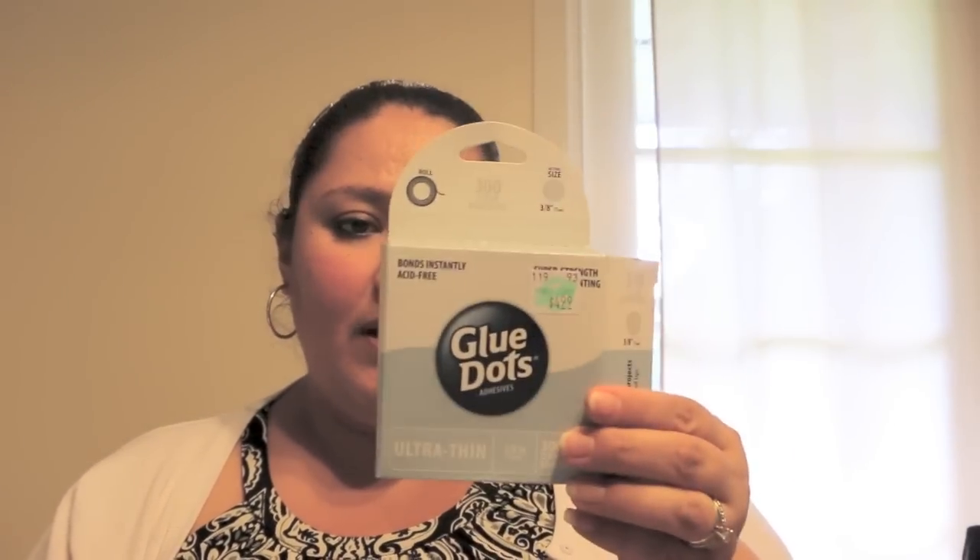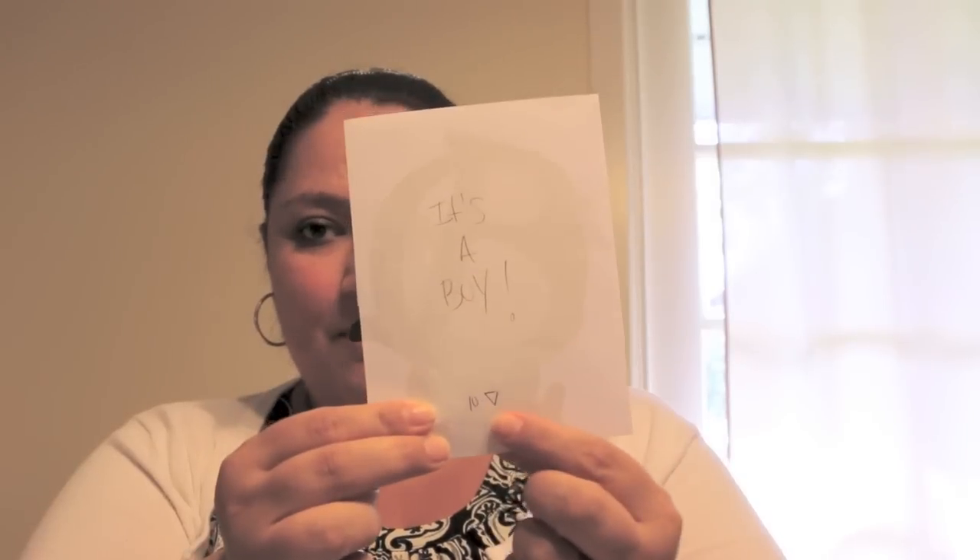The ribbons are really cute, but I felt mine was already going to be a little busy, so I wanted to tone it down. To adhere everything, I'm going to use glue dots — I got the ultra thin ones. First, figure out what your message is going to be. Mine is 'It's a Boy,' so I figured out I'm going to need 10 pennants. I printed out 'It's a Boy,' cut them out, and have them all stored and ready.